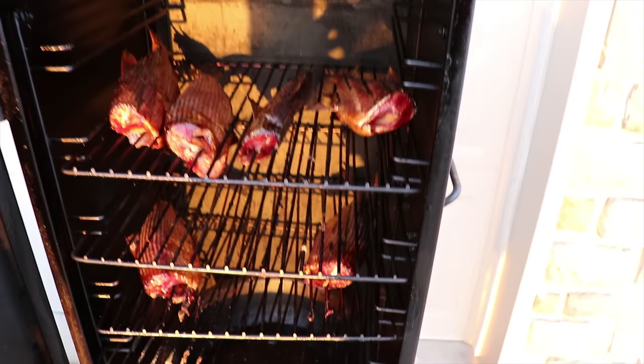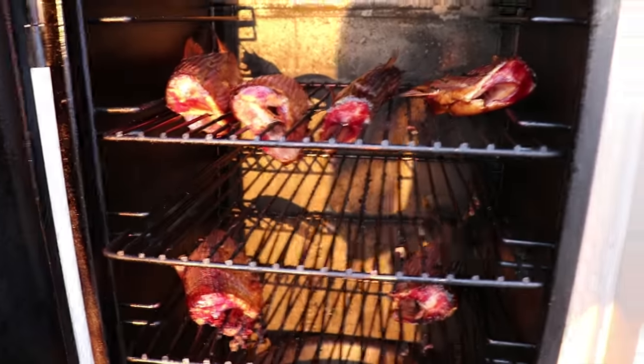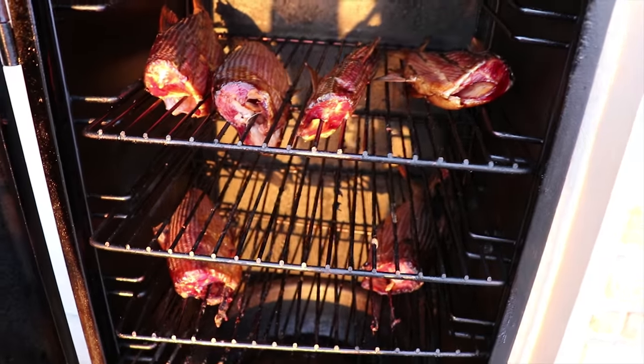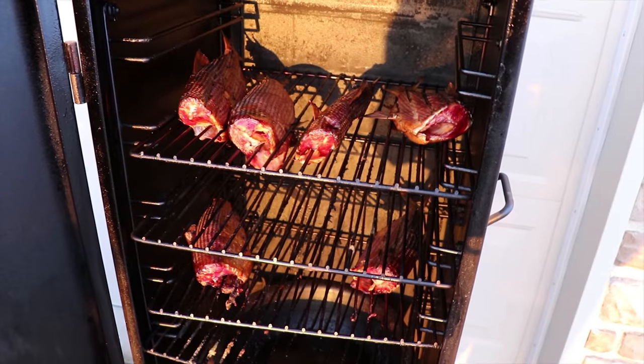Comment below how you guys did this season — I'd love to hear from you. Thanks for watching. Alright guys, it's been five hours. I flipped these fish a little bit just to get them a little extra dried out — they're still dripping. It smells fantastic in there. I'm gonna shut this off, bring them inside. I've already taste tested them. And that's a wrap on this video.